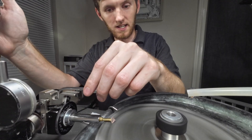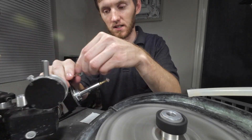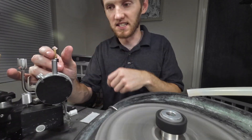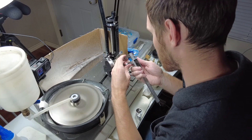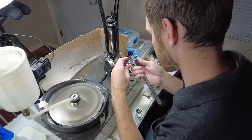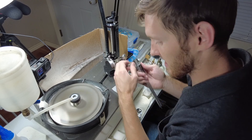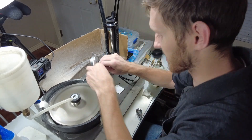I picked the girdle facets that are directly opposite of each other to kind of cut in a little bit first, just to check the size of the stone I am cutting. This original piece was a little under 10 millimeters and right now it is really close to 9, so I am going to cut it right down and keep it at about 9 millimeters.